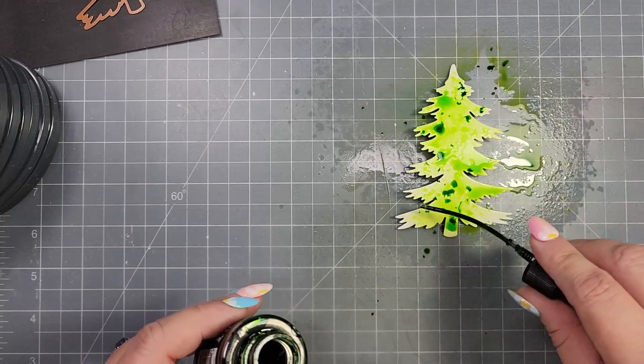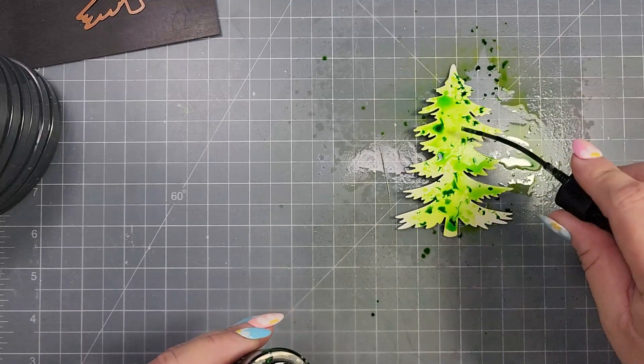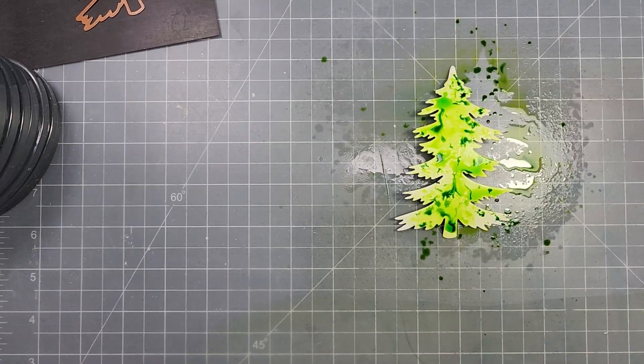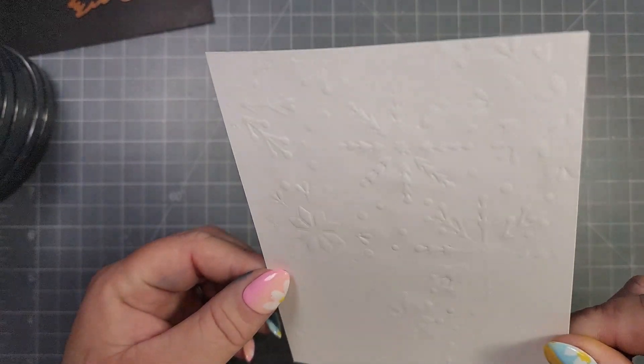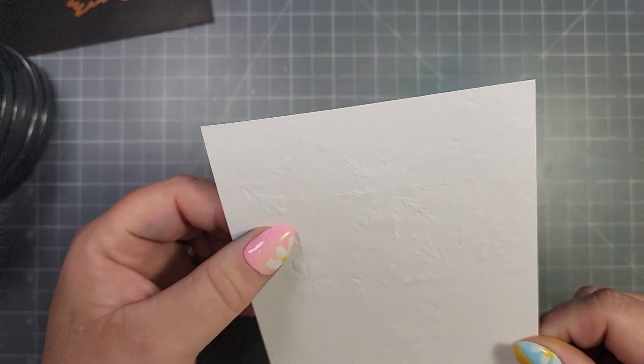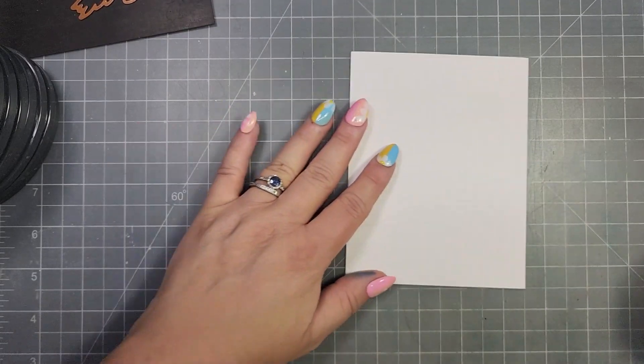Then I'm taking Mowed Lawn and I am just going to kind of splatter that onto the top of the tree to give it a variation in the green color. The reason I'm using a green tree is because it just so happened that the green tree on the circle is going to be covered up.